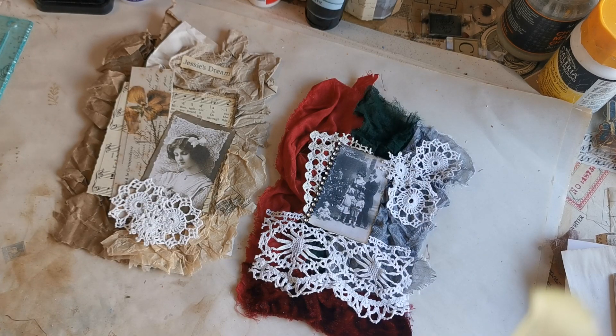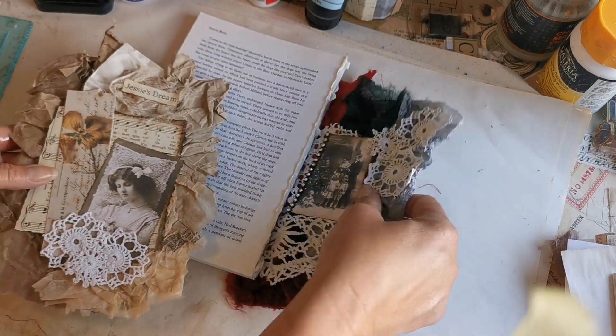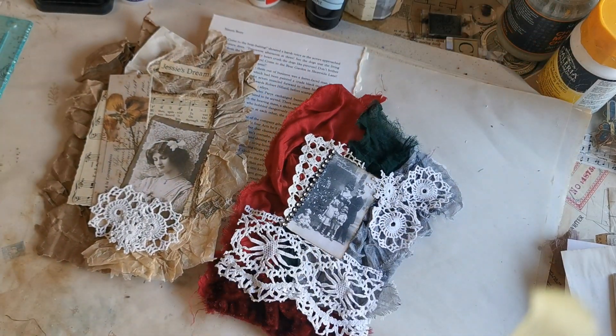And there we go — from book page to journal cover topper! Hope you enjoyed that, giving you some inspiration and some ideas. Stay safe, happy crafting — I'll see you all again soon, bye for now!